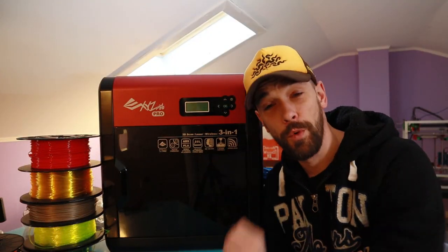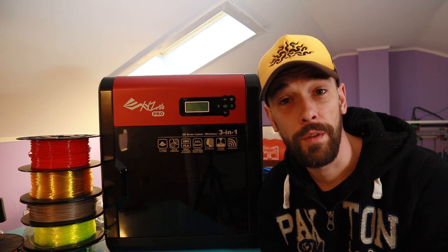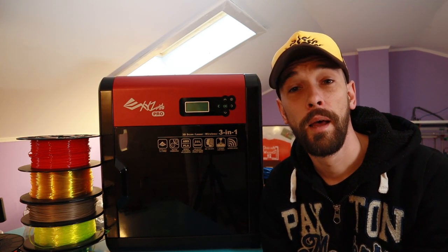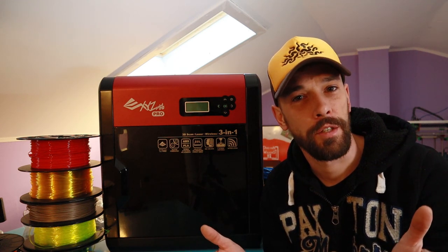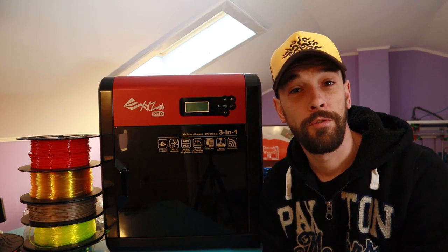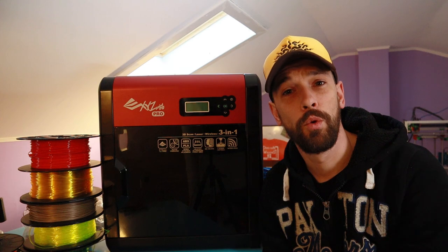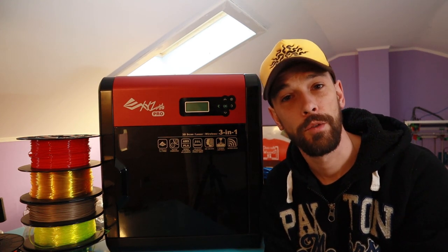Before we're moving on to this 3D printer here, I first want to wish you guys all the best for 2020. I hope you enjoyed the holidays, and of course, best wishes — may all your projects come true in the next year. Next to me I've got the DaVinci XYZ Pro 1.0 3-in-1. Very long name for a 3D printer.